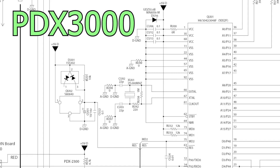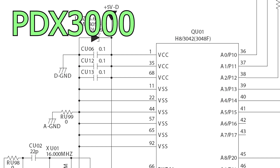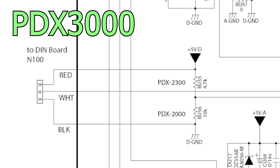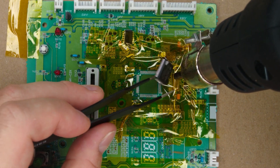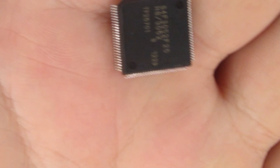We noticed that 99% of the electronics in the PDX-3000 are identical to the PDX-2000. The only real difference is that the 3000 uses a slightly upgraded microcontroller chip. This chip controls every aspect of the turntable — the motor, the buttons, the lights, everything — and on the PDX-3000, it even handles the MIDI input. The chip is still widely and cheaply available from component suppliers even today. This begged the question: could we upgrade the 2000 to a 3000 by simply swapping out that chip?